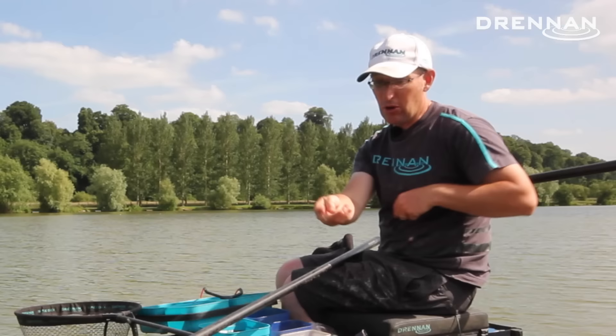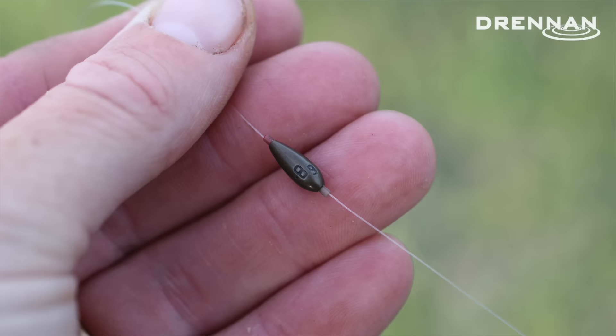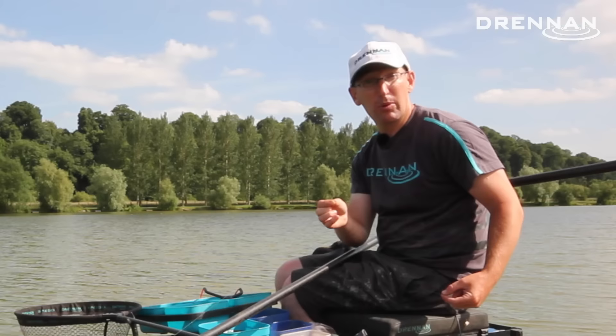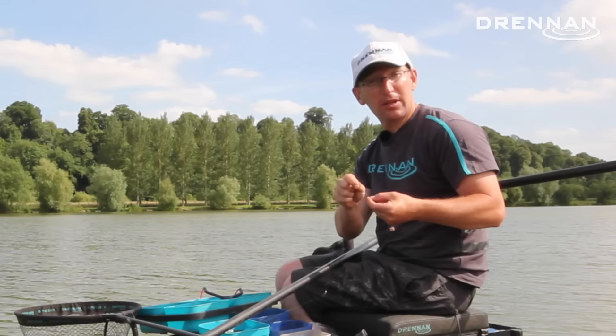As the name implies, it's got two big bulks of shot. The first one is the main bulk — it's about 80 to 90 percent of the total float shot capacity. Today I'm using a 1 gram float, so that's a 0.8 olivet. If I was going with a smaller float I'd just use bulks of number eights, but anything from a 0.8 gram float upwards I'll use an olivet below that.